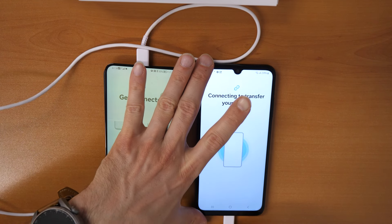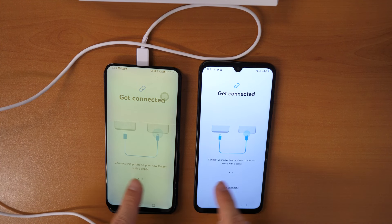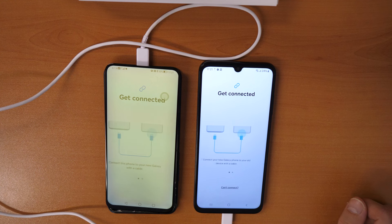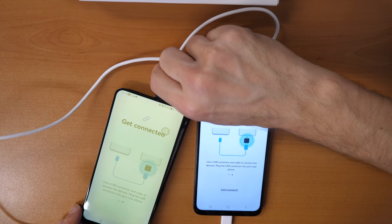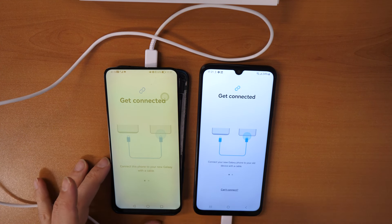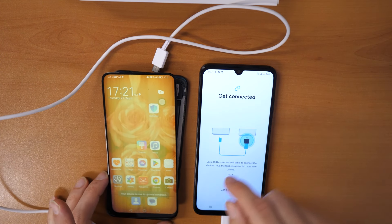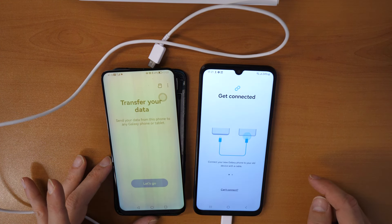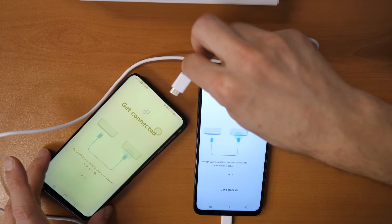We can unplug the cable and plug it in again to make the connection. It didn't work — let's try again. Turn off the old phone and insert the cable again. If it still didn't work, close all apps, disconnect the phone, search for Smart Switch, and go again — select Cable and insert the cable once more.